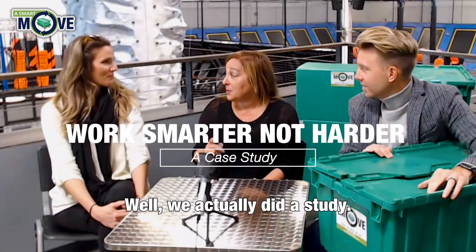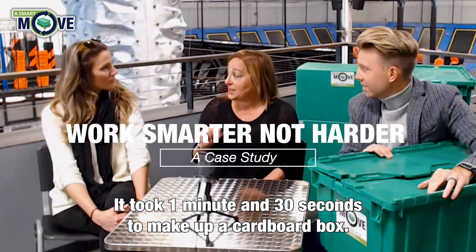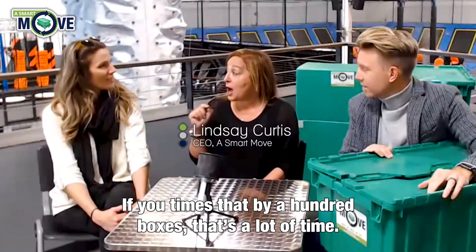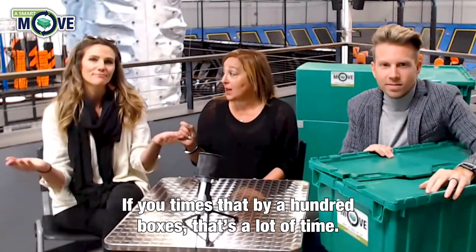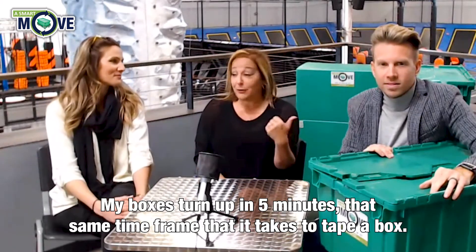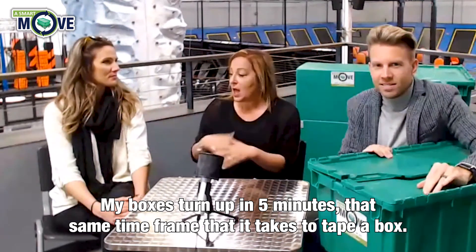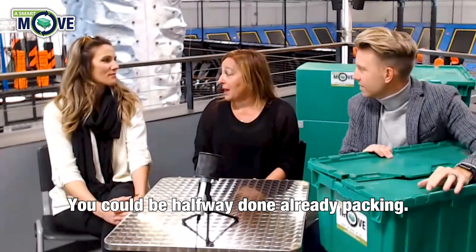We actually did a study. It took one minute and 30 seconds to make up a cardboard box. If you times that by 100 boxes, that's a lot of time. My boxes turn up in five minutes — in that same time frame it takes to make up one box, you could be halfway done already packing.